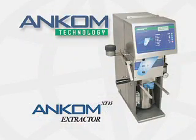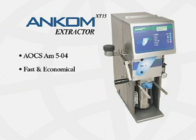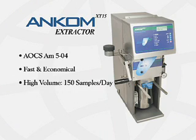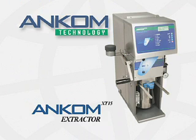We hope you have benefited from this brief operational overview and welcome any questions you may have. To summarize, the ANCOM XT15 extractor is officially recognized, fast and economical, capable of high volume, safe and automatic, and recovers and recycles solvent at a rate of 97%. The ANCOM XT15 extractor provides you with a low-cost, high-volume alternative for fat and oil extractions and will make your lab more efficient and economical.